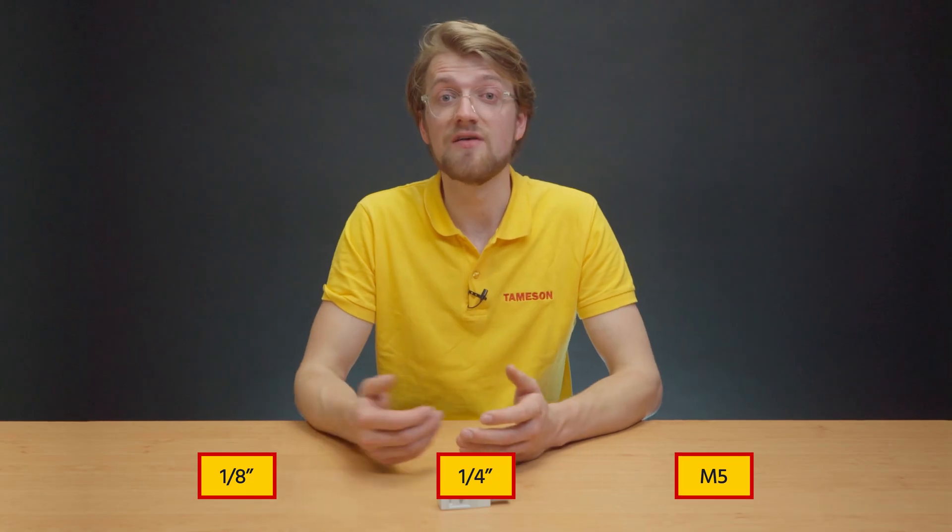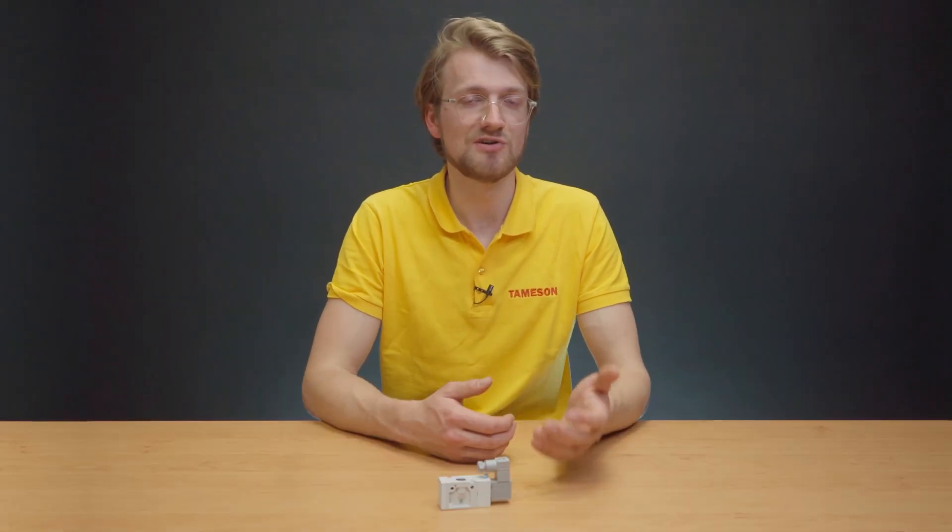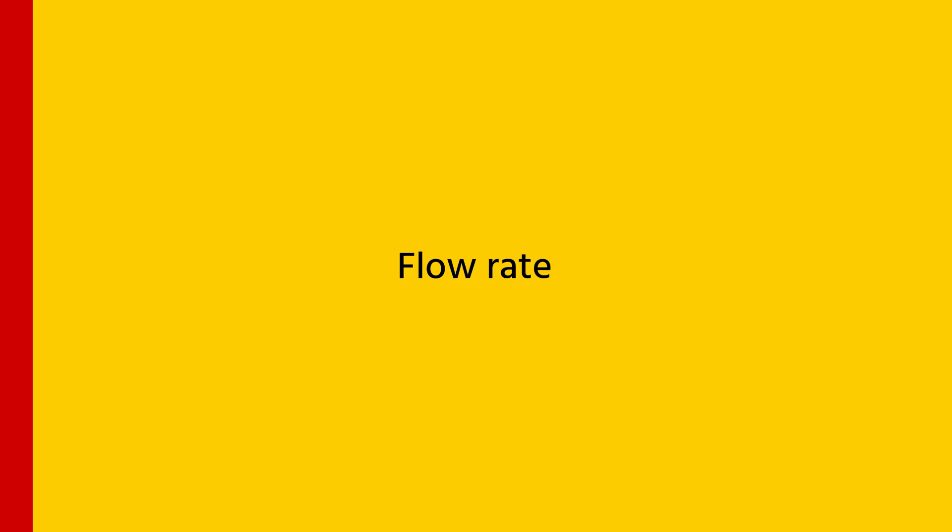Now let's discuss selecting a 3-2-way pneumatic solenoid valve. First, size and connection type: ensure the valve port matches the hose or tubing used in your pneumatic system. Common port sizes include 1/8 inch, 1/4 inch, or M5. Choose a valve with the appropriate type of connection, such as MPT, PSP, or push-in fitting, depending on your system requirements. Also ensure that the valve's flow rate capacity meets the flow rate requirements of your application.